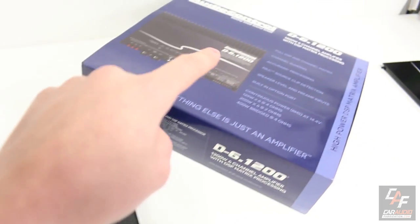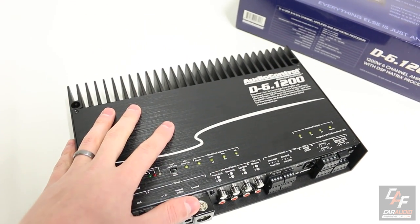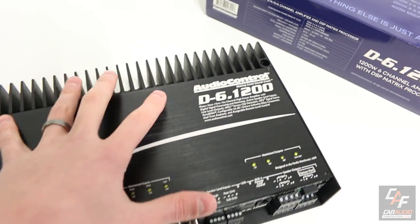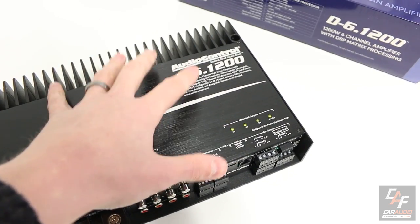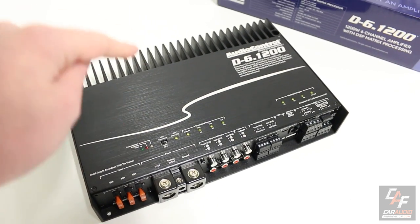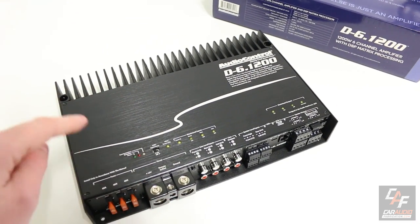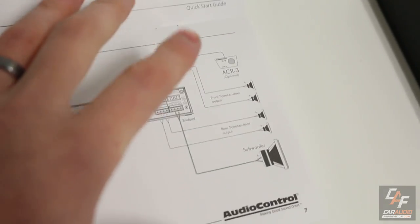Before we get started with the box opening, I want to skip ahead and explain what situations you would want to use this amplifier for. The 6 means that this amplifier has 6 channels of output, but that does not just mean the only thing this amplifier is for is connecting 6 speakers. This amplifier is fully configurable, which means we can do a ton of different system designs. This is the manual, and they give us a couple of different examples.